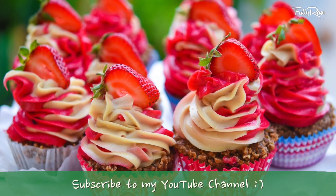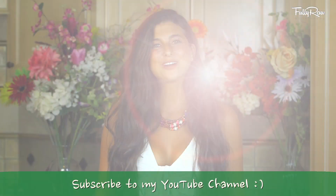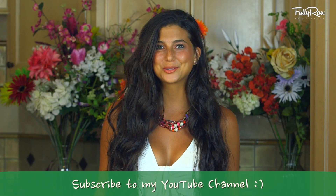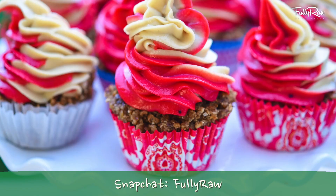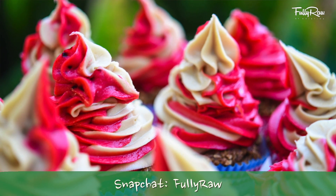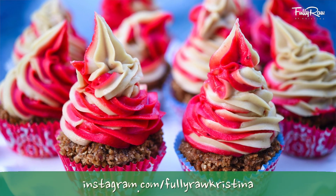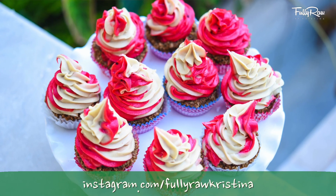Hey you guys, it's Kristina and I'm so excited to be in the kitchen with you today because we're going to be making Fully Raw Strawberry Shortcake Cupcakes. In honor of my 11-year anniversary eating Fully Raw, I've decided to make something special, something sweet, something delicious, and something that is fun to share with all my family and all my friends. I love Strawberry Shortcake and this is my version that I get to share with all of you.